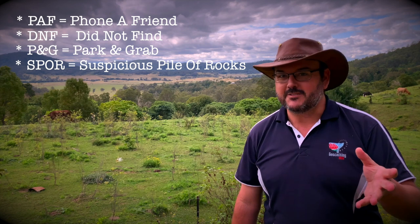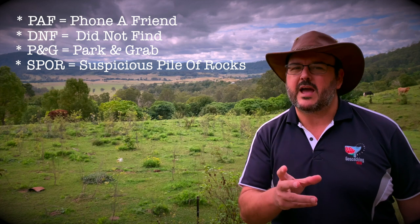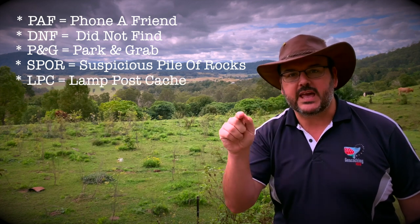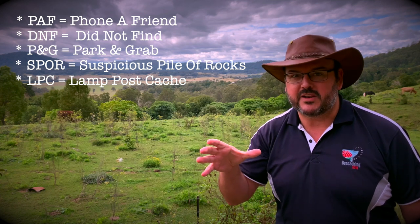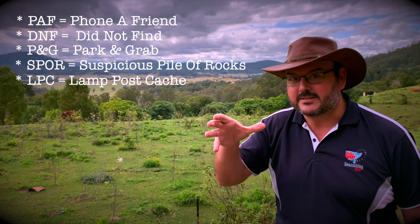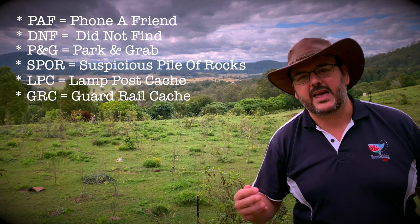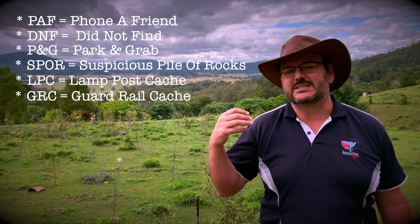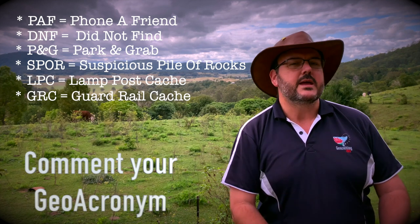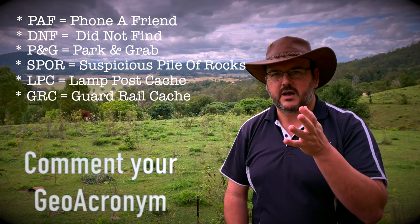We also have SPOR — S-P-O-R — Suspicious Pile Of Rocks. And especially important for those in America: LPC — Lamp Post Cache. Those things around the bottom of lamp posts in the USA, they lift up and slide up and down. And last but definitely not least: GRC — Guard Rail Cache. That one tells you exactly where the cache is. You know it's in a guard rail, it's going to be an easy park and grab, and easy to find — unless the difficulty is high.